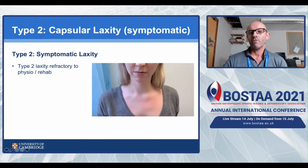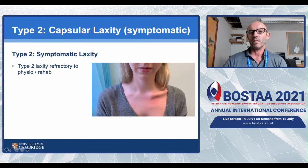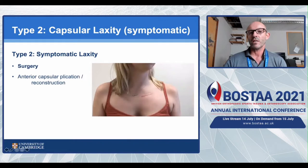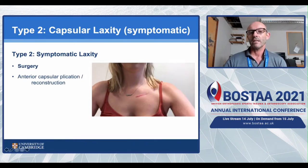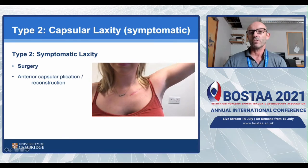Very occasionally, despite eliminating the type 3 component, the type 2 laxity is refractory. This patient had real problems - the joint still sits out even after type 3 was resolved. She had never injured herself; her MRI scan showed her capsule was stretched out and very lax. In this rare occurrence you need to surgically fix these patients. We did a reconstruction, and six months later she has a nice stable sternoclavicular joint.